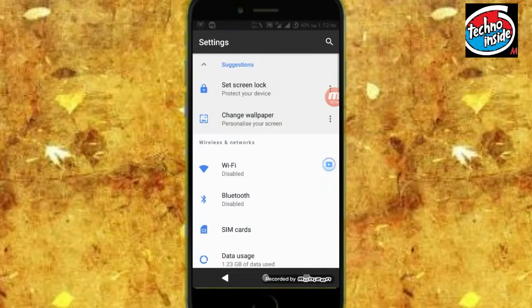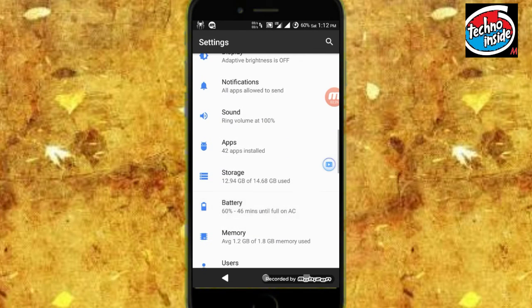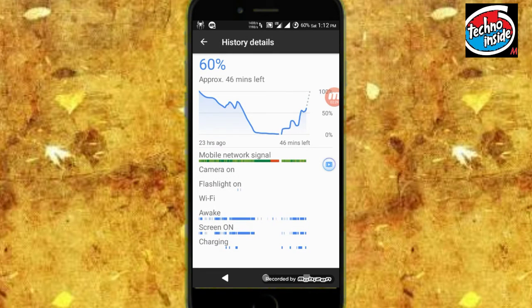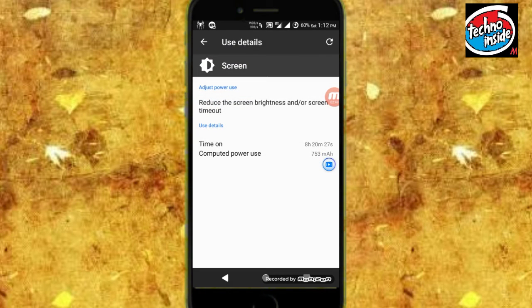Let me show you my battery backup. As you can see, I am a heavy user and this is the battery backup I am getting — I can say it is very good for me. Let me show you the screen-on time: as you can see, it is 8 hours, 20 minutes, and 27 seconds, which is very good.